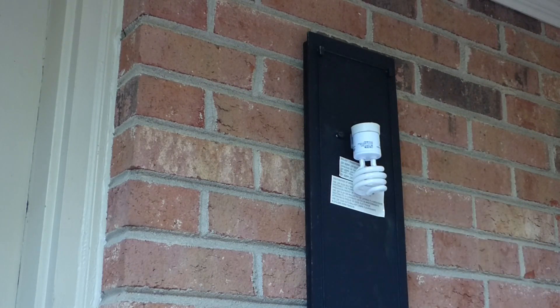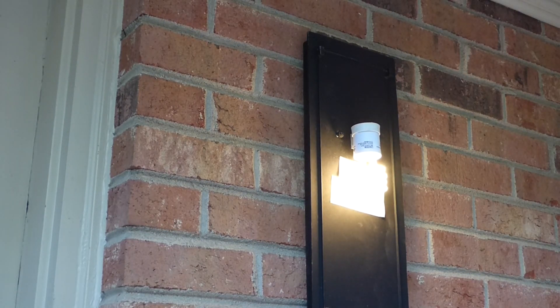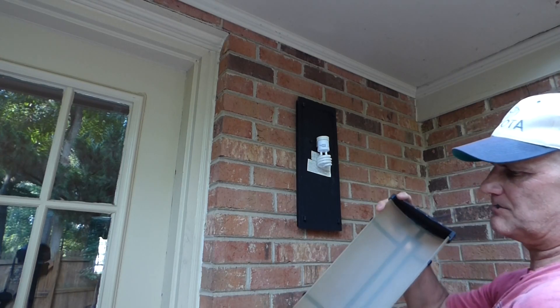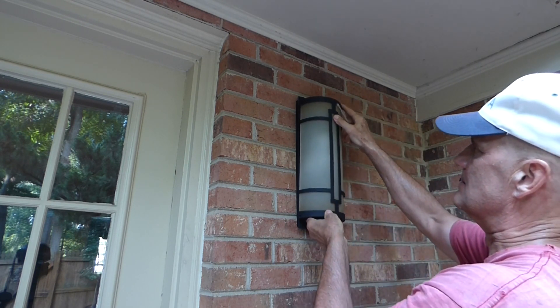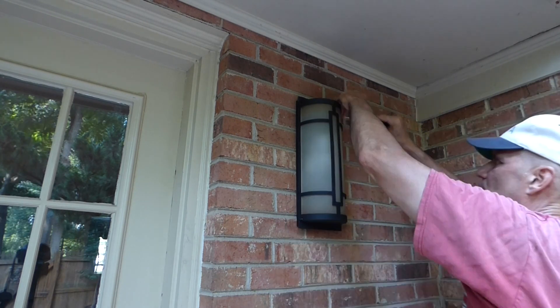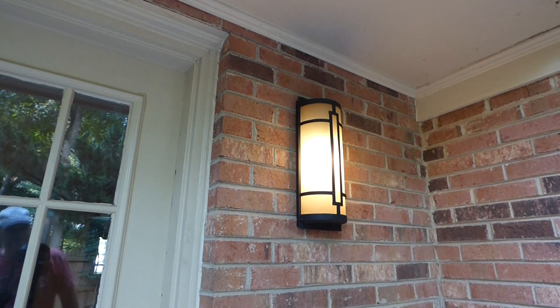Before we put the cover on, we can test the light. We'll go in, turn on the breaker, and then turn the light switch on. Good — on and off. Now we can put the cover on. It has to be this side down because there's a hole in the bottom for drainage, so we'll leave it that way. The light is on and off.